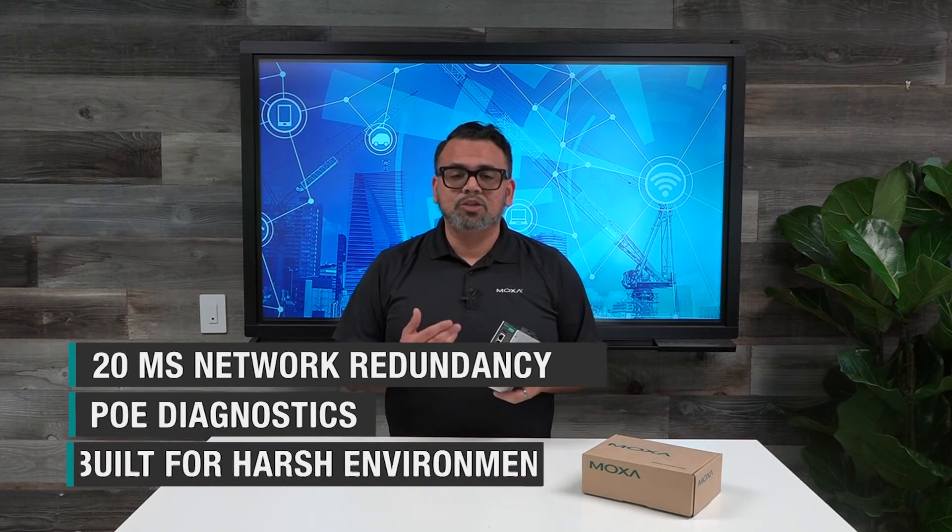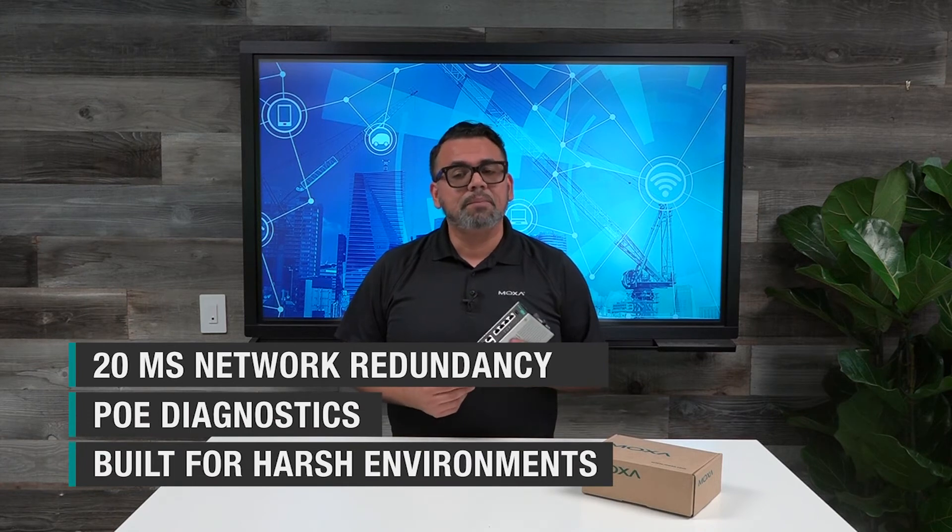Other standard features include 20 millisecond network redundancy, PoE diagnostics for analysis, and a wide temperature version that can operate anywhere from minus 40 to 70 degrees Celsius for those extreme environments.